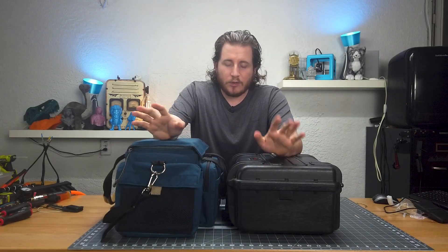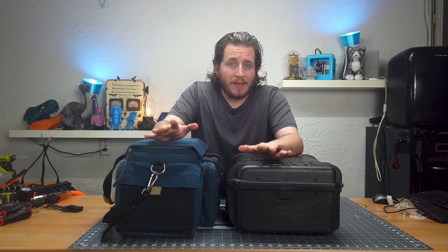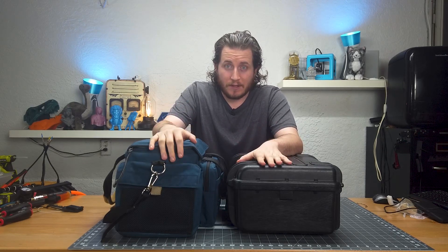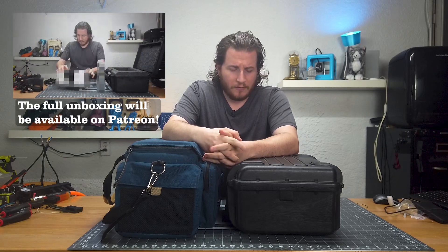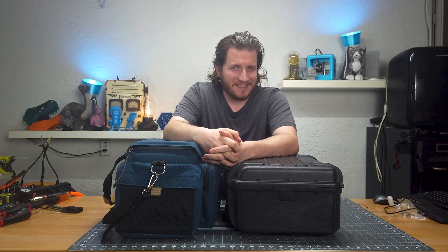I've got two of potentially the most important purchases that we've made here at 3D Musketeers in the past few years right here in front of me. They came in massive boxes from UPS — we'll put that on the screen so you guys can see the unboxing. The footage was unremarkable so we're not going to include the full length, but you definitely want to know what's in here. Let's take a look.